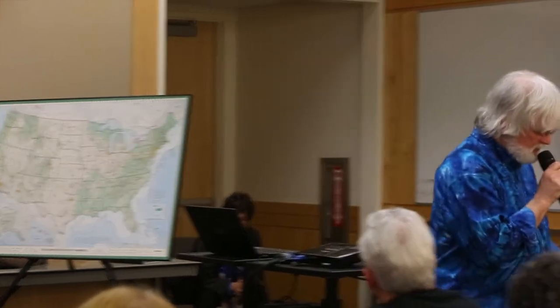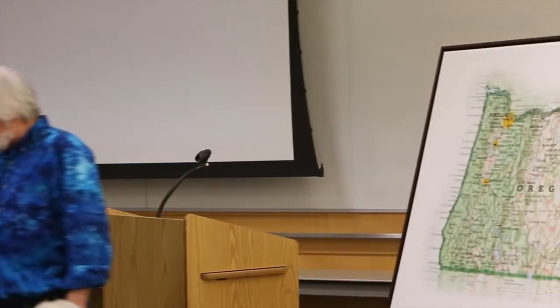Do cartographers consider themselves draftsmen? I don't know what they consider themselves — I'm a draftsman. Cartographers in the United States consider themselves crunchers of big data. They love it that there's all this new data available.